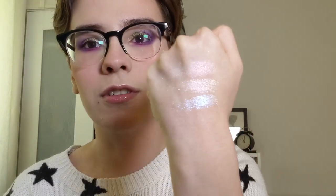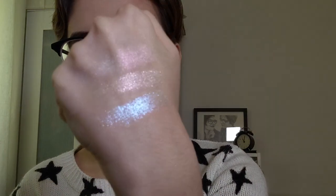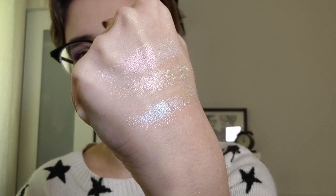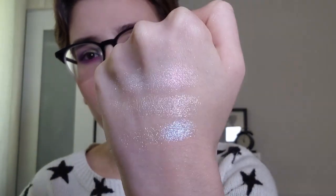The final shade is Moon Cruiser, the one I'm wearing on my face today. This one is very sparkly. They all essentially look white in the pan but this is Moon Cruiser. It has a bit of a more purple shift to it, like a purple to blue shift.